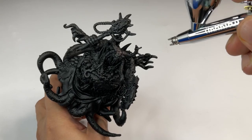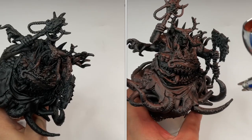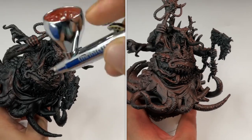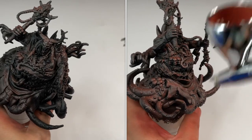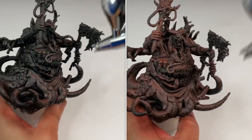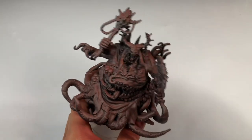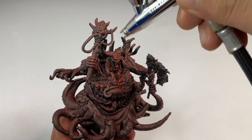So let's talk underpainting. Basically, underpainting — I usually call it zenithal priming or zenithal painting. Zenithal technically means you simulate a source of light, usually from the top. You paint lighter colors on top, and the undersides of the model remain black.